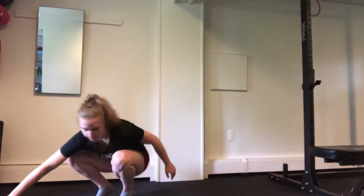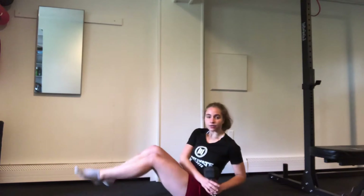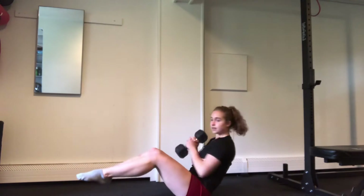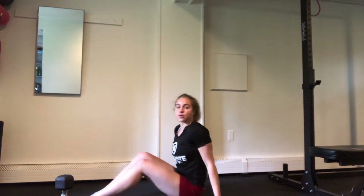We'll start you out with your ring of fire — it's all going to be oblique focused. We're going to have one dumbbell, which is also optional, and you're going to be seated on the floor. We're going to do 10 Russian twists to each side. Once we get through those, we're going to move into our leg levers.